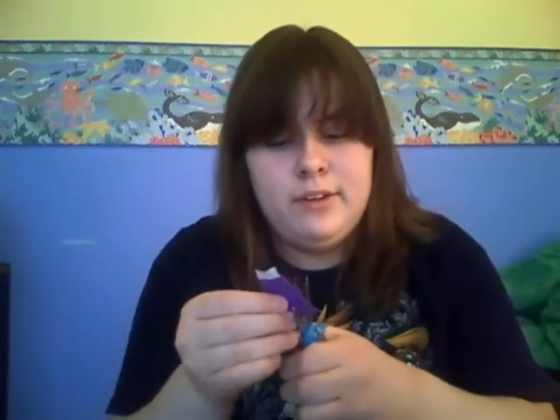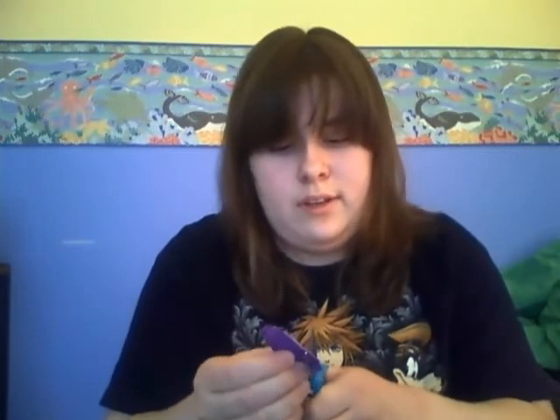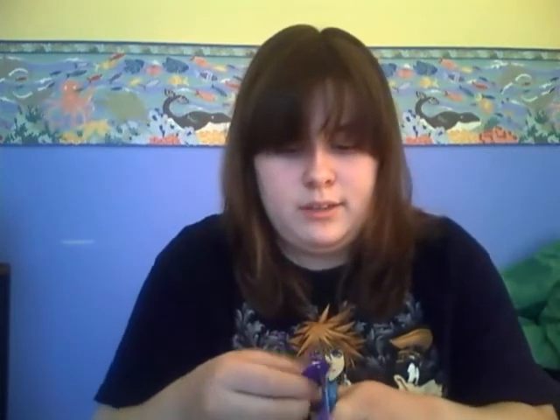I just thought to make these — how I learned was I was looking at a picture of a lily and I was like, hmm, I'm going to try that. So that's what I did and it came out pretty nice. For the first time it wasn't the best, but it works.